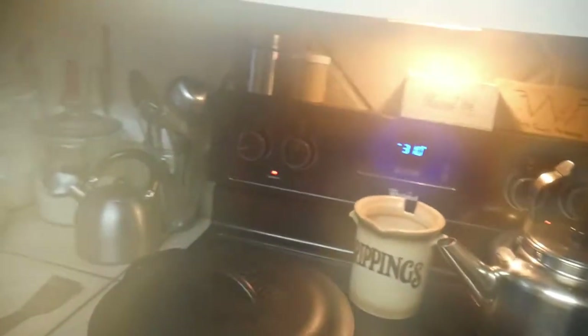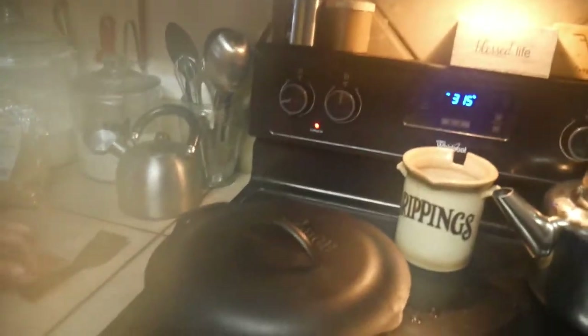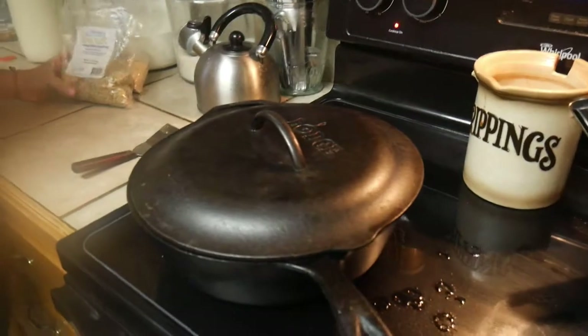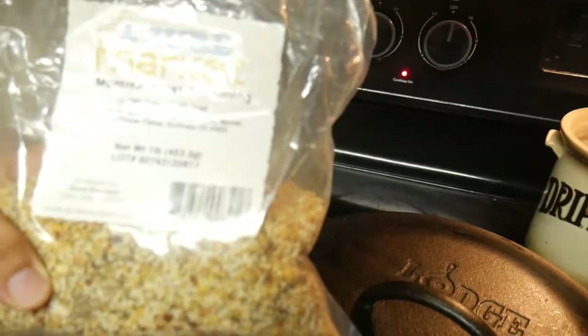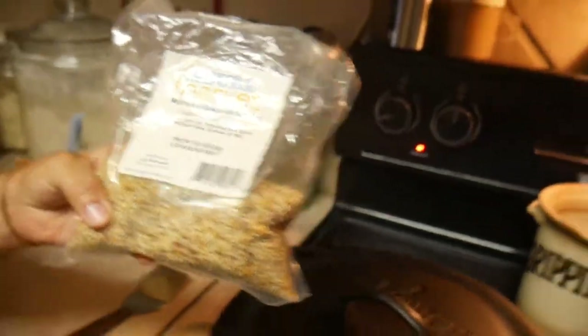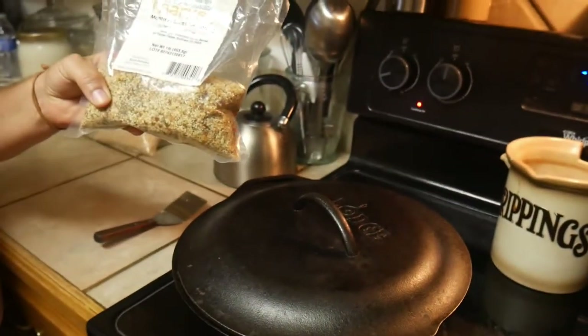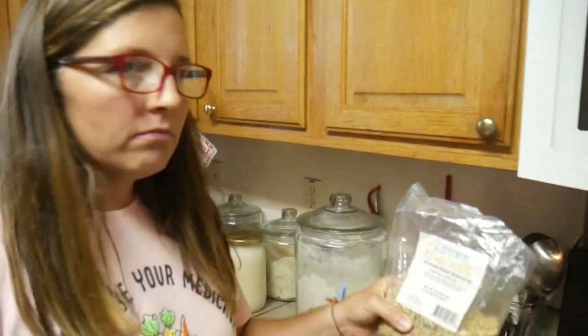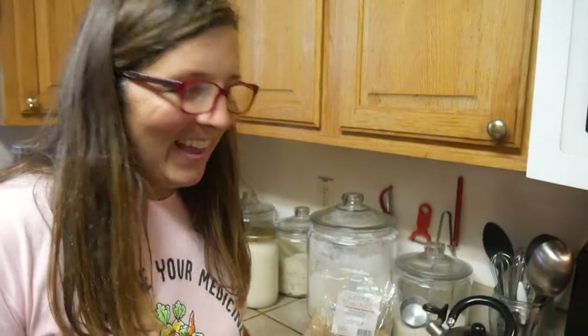We have got a leg of lamb. We are cooking it in some butter and this — our favorite stuff ever — Montreal steak seasoning. We used to buy it at Walmart but I found that Azure Market has their own brand. It's gluten free, GMO free.